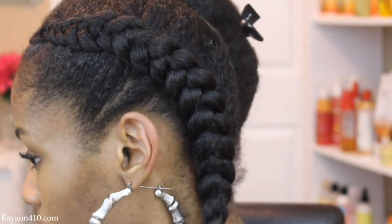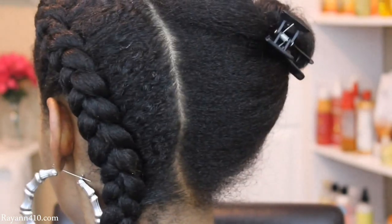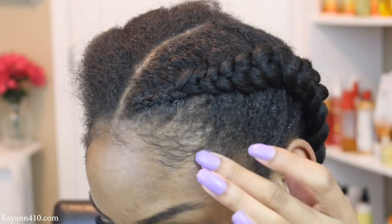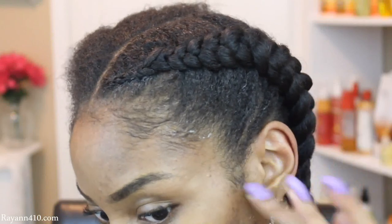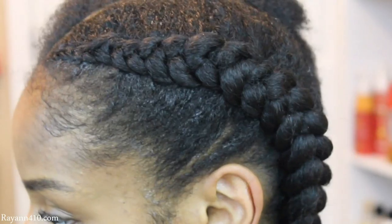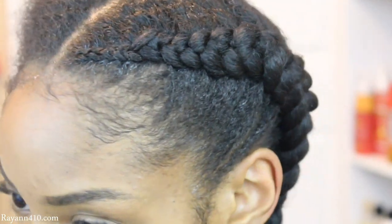Braiding towards the ends, you want to still maintain that tension and get a nice solid braid towards the end so that it doesn't unravel and you won't need to do anything to the ends of the synthetic hair — it will just naturally stay. I'm just going to go ahead and add some more gel to my edges and lay down my edges.